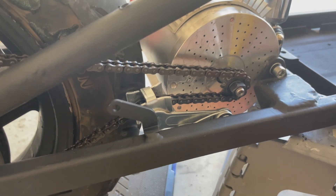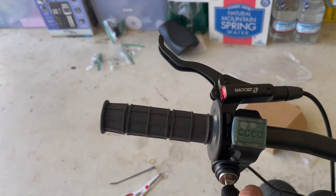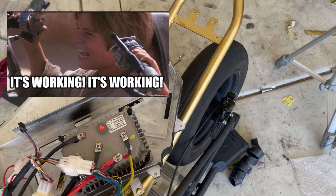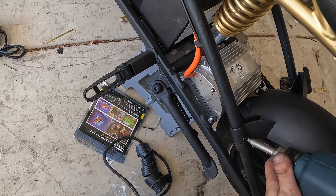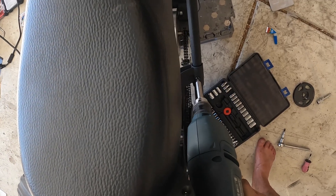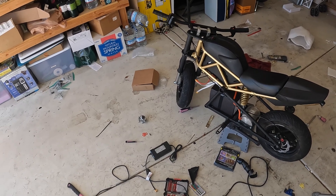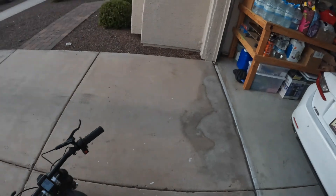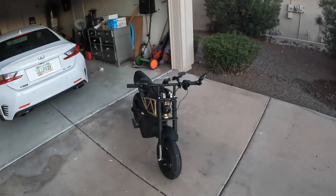Motor successfully installed with the 11-tooth sprocket. All we got to do is just pop on the rest of the plastics, do a little bit of cable management, install everything on the handlebars, and we should be good to go. It definitely feels lighter. This is so crazy and so different. Look at her walk around. This horn is crazy.